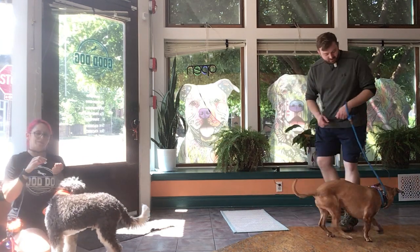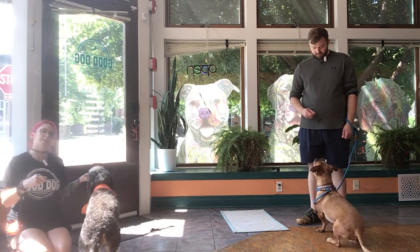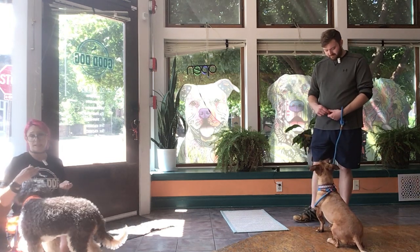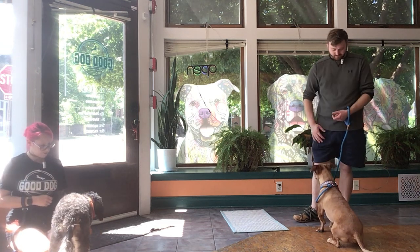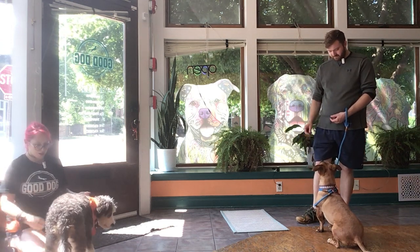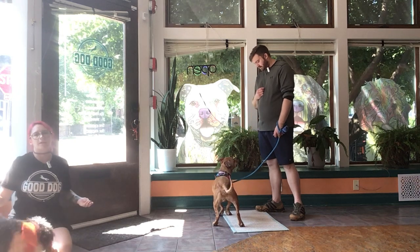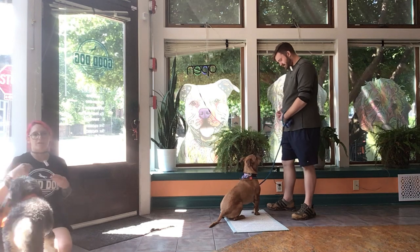Typically I start leave-it from the very beginning with a closed hand with treats in them, and I think that's where we're gonna stay for just a minute here because he might be really distracted today — he is struggling to disengage. So we're gonna stay with our closed hand. Leave it. He's chewing my thumb just a little bit. I'm just waiting. Good, yes. Good job, T-Rav. What I've been doing when I reward is I reward away from the thing that I've asked him to leave, to create even more of a muscle memory to move away from the thing that you're asking.